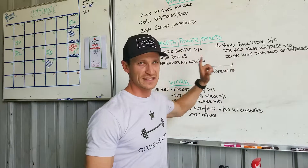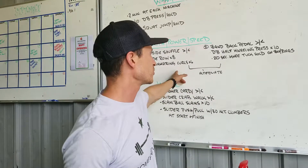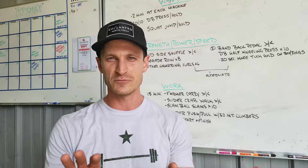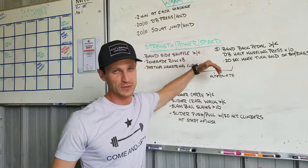Alternate between these two sections — set yourself a 20-minute timer and go through those two sections as many times as you can. Good quality movement first, of course, just going back and forth for about 20 minutes. That's your strength, power, speed.